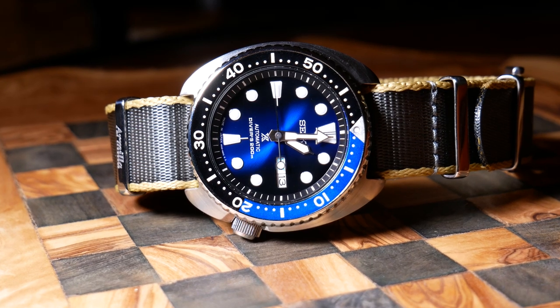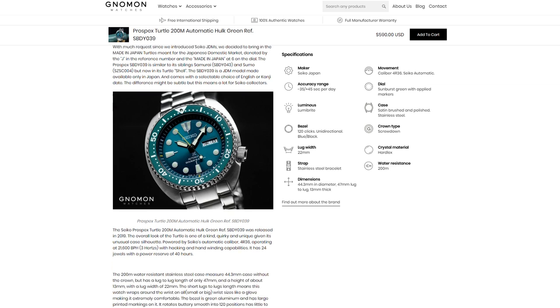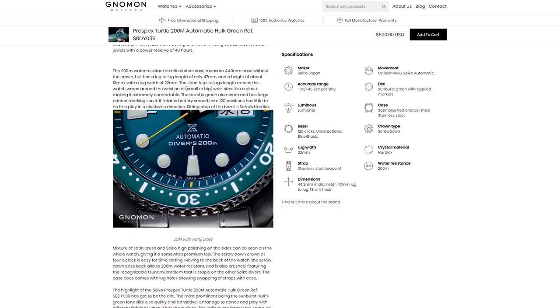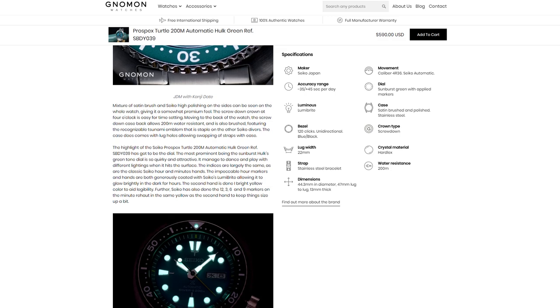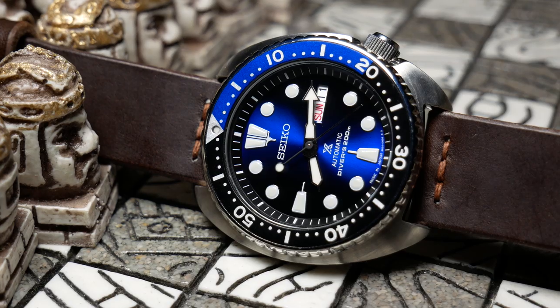Before we wrap this up, there is a larger question at hand, and that's value. Prices of Turtles really range — I've seen some in the mid-$200s, and some of the more exotic or limited edition ones almost up to $600. Now at the lower end, I think you're good, but as you go up, value pretty much goes out the window. Which of course brings up microbrands, where you can get a lot more variety and a lot more bang for your buck. So in today's world of microbrands, is it really worth buying a low to mid-range Seiko diver, let alone a Turtle? The short answer is no, it's not. But there's a longer answer that's a bit more complicated, and it's one we might explore in the future. In the meantime, let me know down below what you think about this Turtle, or just Seiko divers in general, and if you think they're worth it.